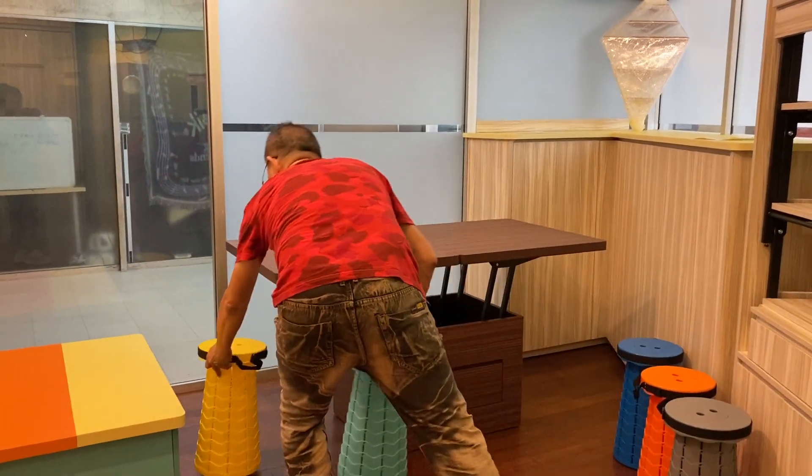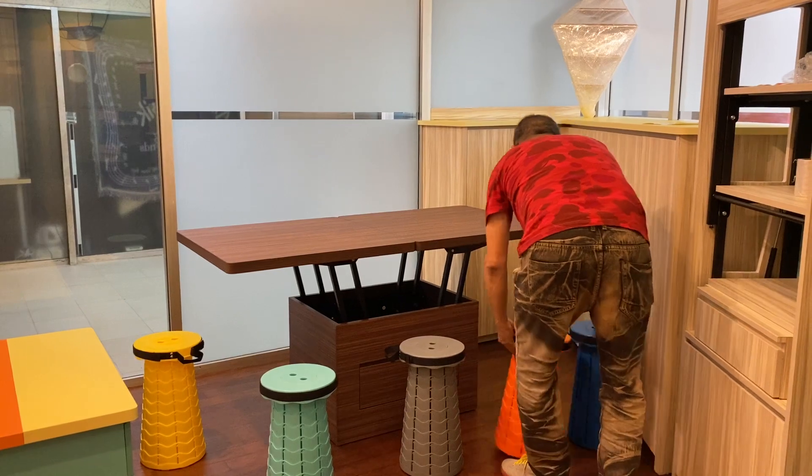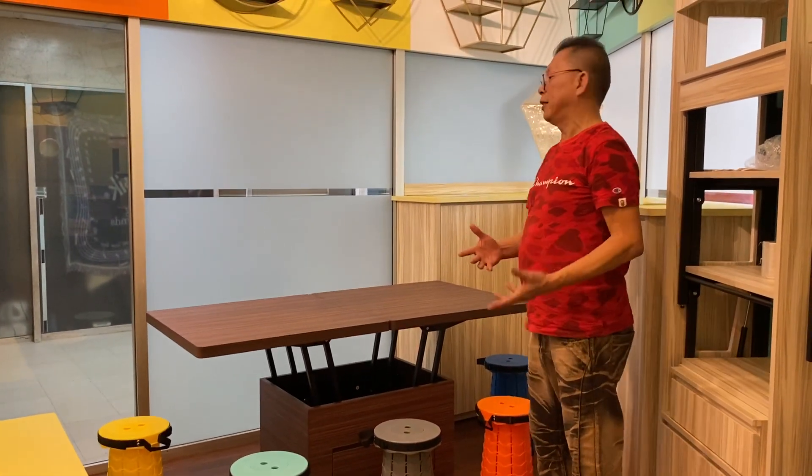I'm going to show you the 8 seats: 1-seater, 2-seater, 3-seater, 4, and 5 — and over the other side we have 3, for a total of 8 seats.